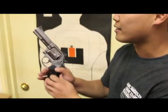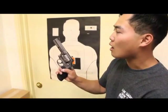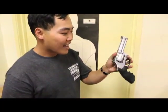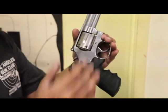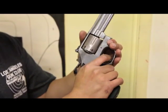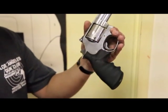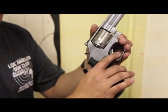For the Smith & Wesson 686, there is no safety. Your finger is your first and primary safety, and that's why it's very important to keep your fingers straight and off the trigger until you're ready to shoot. This pistol has a hammer, which is this piece right here. When the hammer is not cocked, you need to squeeze the trigger all the way back before the gun will fire. If you want, you can pull the hammer back, which reduces the trigger pull, making this gun a lot easier to shoot — if you barely tap the trigger, it's going to fire.